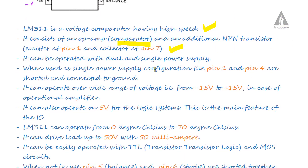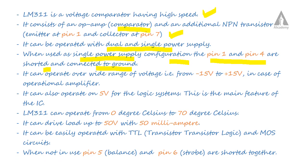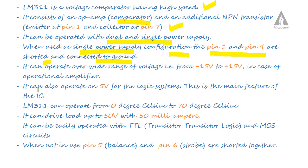The LM311 can be operated with dual or single power supply. When used in a single power supply configuration with only VCC, pins 1 and 4 are shorted together and connected to ground. It can also operate on as low as 5 volts.